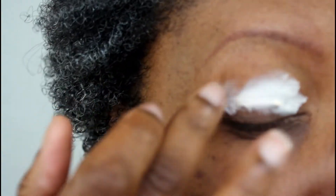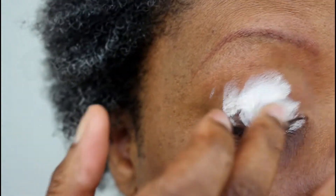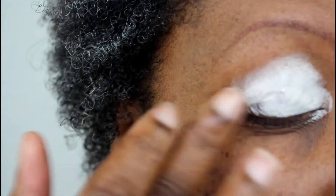I said I wasn't going to swatch in this video but I can't help myself. Enough talking — if you'd like to see how I created this look using the Saharan 2 palette by Juvia's Place, keep on watching.